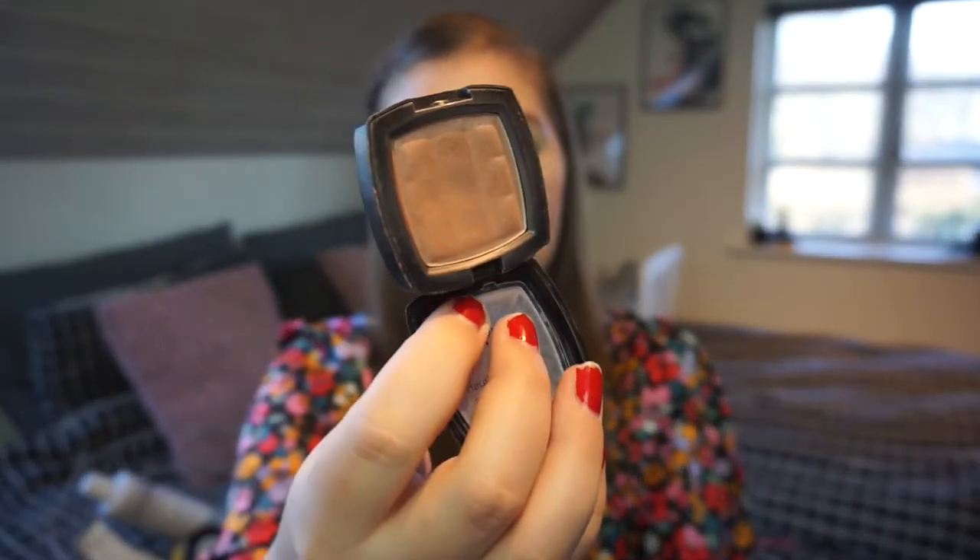I am also decluttering a bronzer or contour shade — it can work as a blush, it's everything in one basically. It is the NYX Blush in Taupe. I bought this when I lived in Germany, around 2015, so it's about five years old. I've tried to use it up for a year or two and barely made a dent. I don't reach for contour shades — I'm a bronzer girl. It's even in the old NYX packaging, so it is just going.